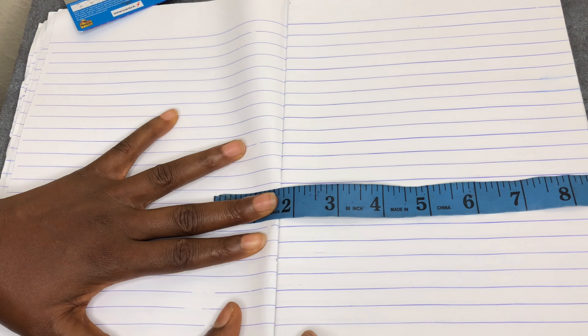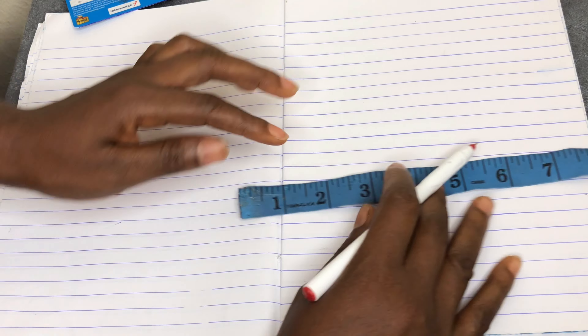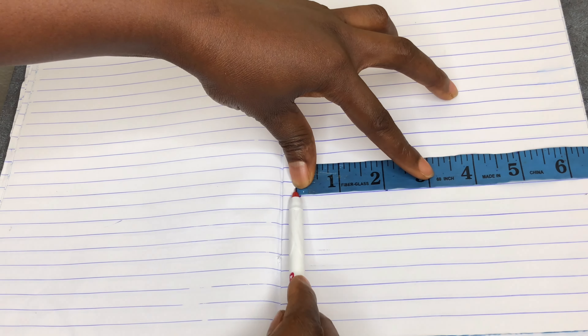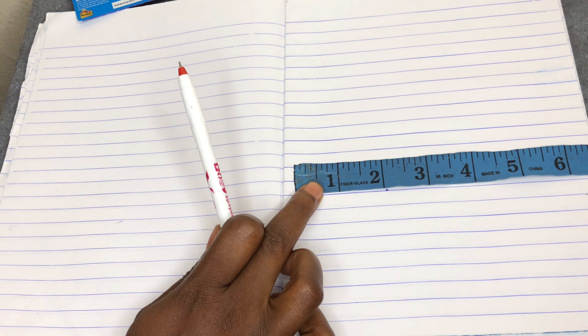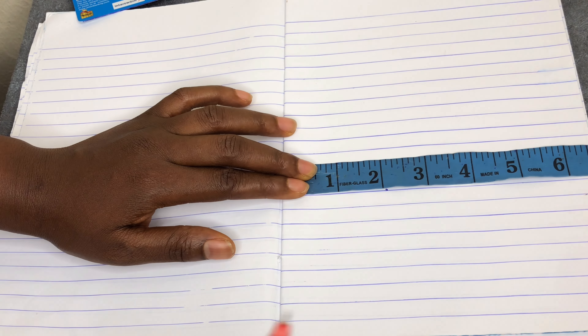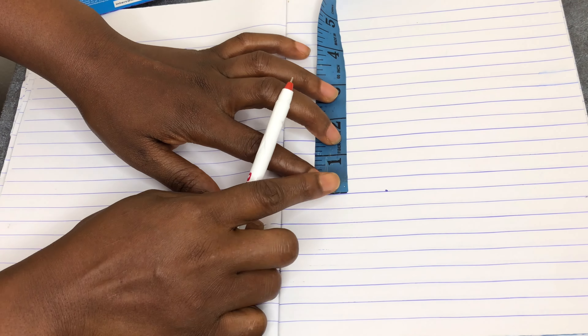The first number is the width — the front line of the closure — and the second number is how deep inside the closure is. So for a two by four, you measure your two inches going across for the width. This is your one and this is your two — that's your two inches. Then you take your tape and place it on that line and count your four inches for the depth.